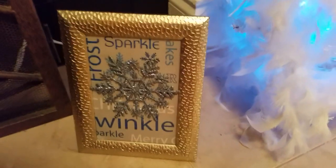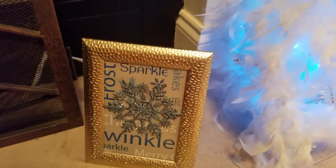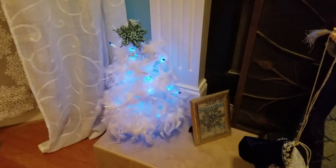I did another DIY on these picture frames with the wrapping paper and the ornament. I did two of those. See, there's another little tree over there.